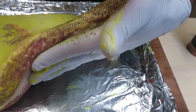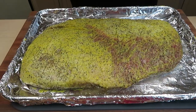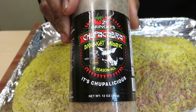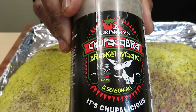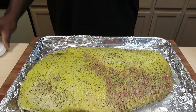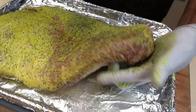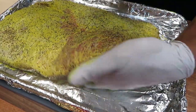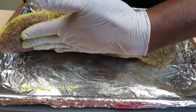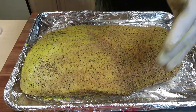I'm hitting the sides with a nice healthy amount. Next is going to be Chupacabra. I'm the biggest fan of the Chupacabra all purpose, but this one is the Brisket Magic. Same thing — hit the sides, pat it in. I'm going pretty healthy. Remember, brisket is a heavy, thick piece of meat. Smells good.